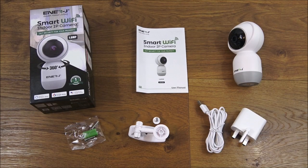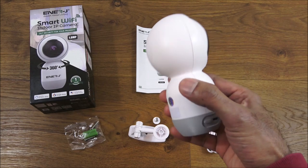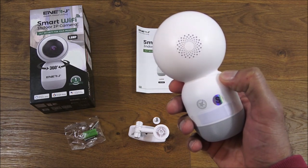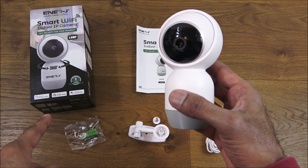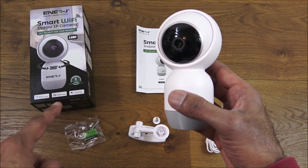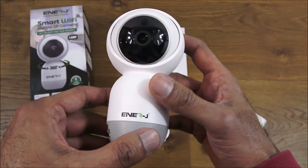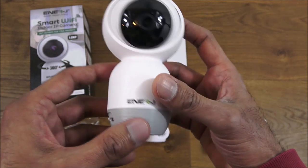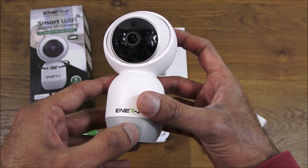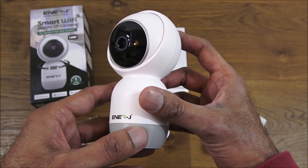So you've seen the unboxing and setup of this indoor IP camera. Very simple to set up and use, picture quality is great, and build quality is really good. It comes with two-way audio. The packaging highlights compatibility with Google Home and Amazon Alexa, but at the time of testing that functionality wasn't yet ready. Other than that, great little camera — details in the description below. Thanks for viewing, don't forget to like and subscribe.